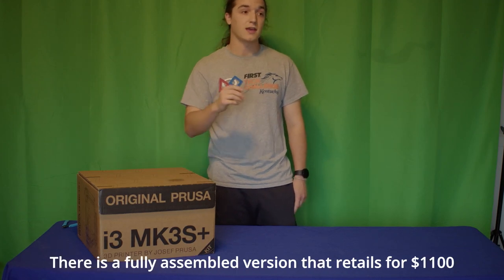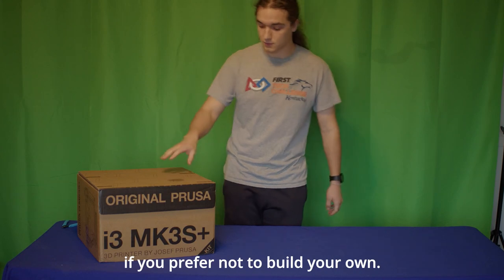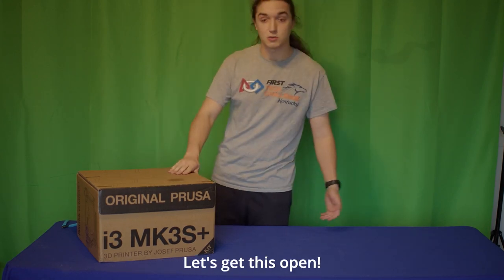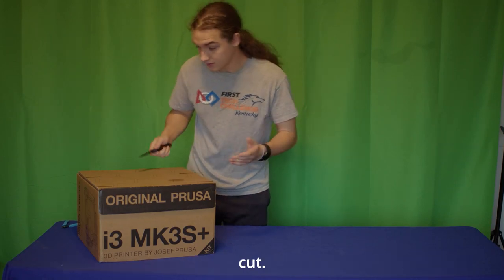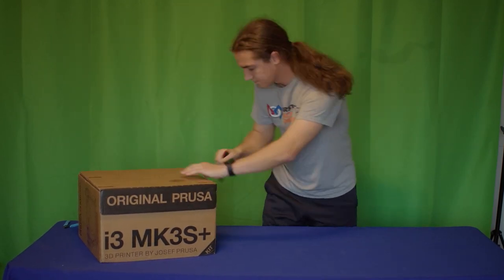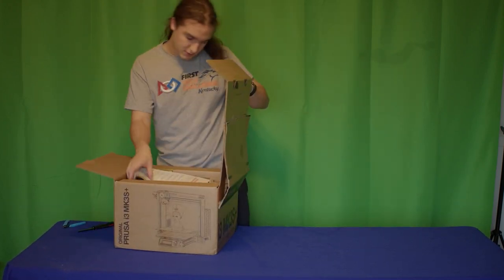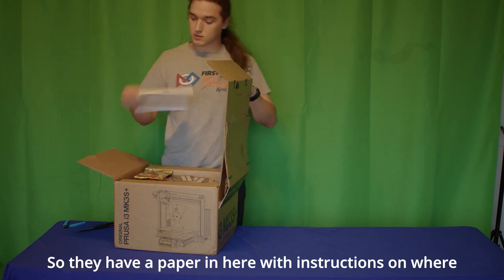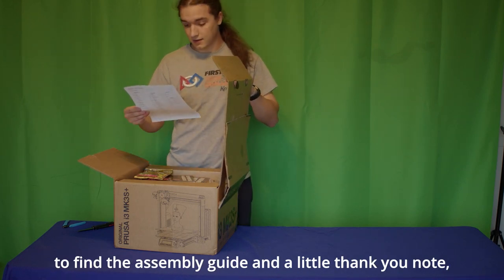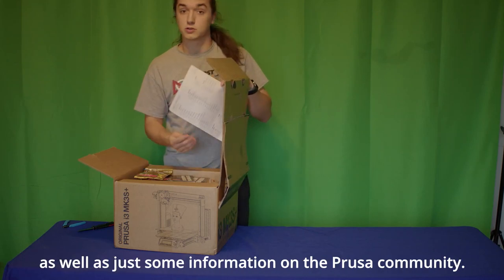There is a fully assembled version that retails for $1,100 if you would prefer not to build your own. Let's get this open. The box has some handy dandy instructions on where to cut. They have a paper in here with instructions on where to find the assembly guide and a little thank you note.